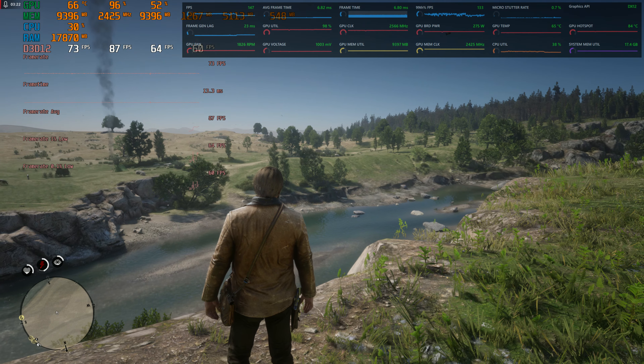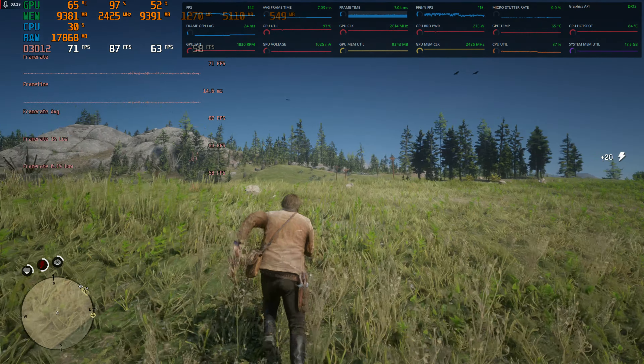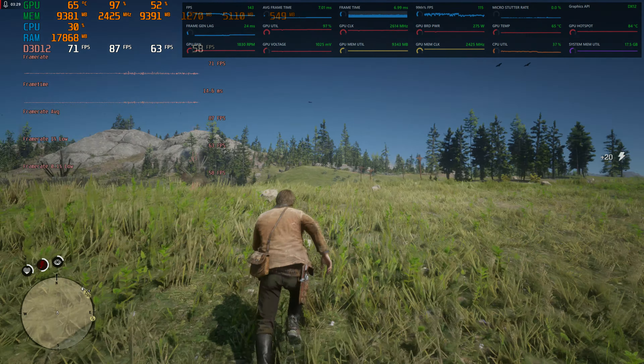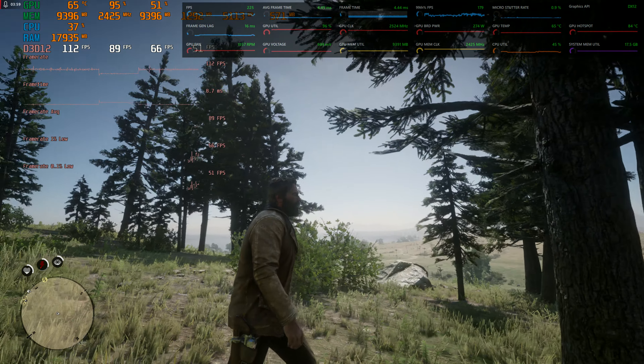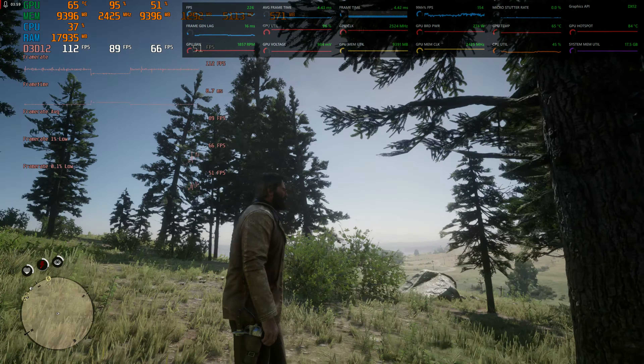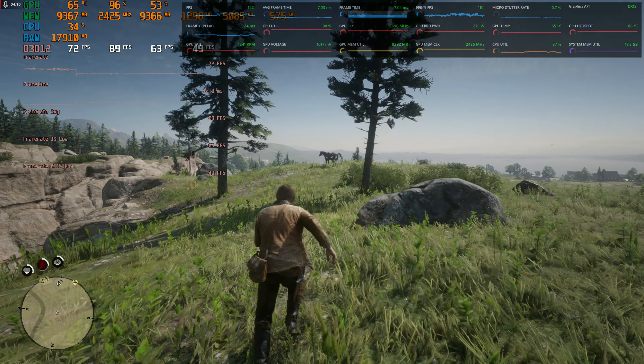That softer look to me looks more realistic than if it's all sharpened up. Putting this on FSR performance, you kind of have to turn the sharpening back up, but it doesn't make it look blurry or smudgy. This looks better than Xbox Series X and PS5, and you're quadrupling the frame rate. Look at these trees — they don't look fuzzy like on PS5. This is like the best checkerboard rendering I've ever seen.